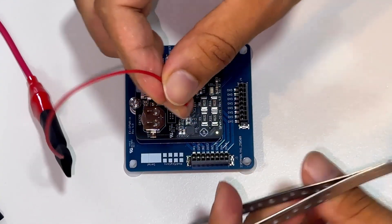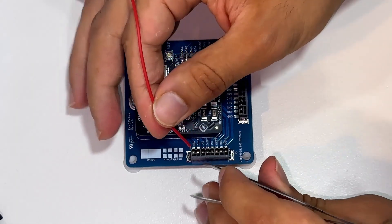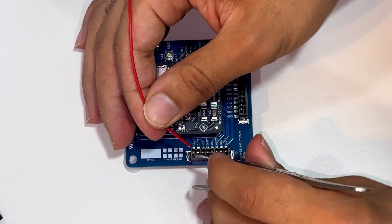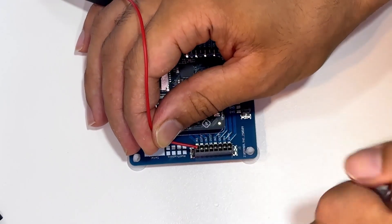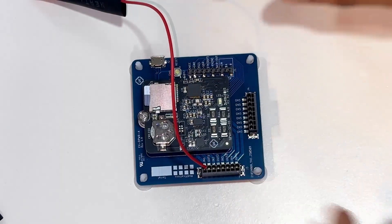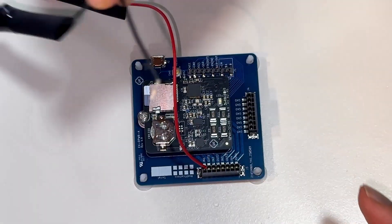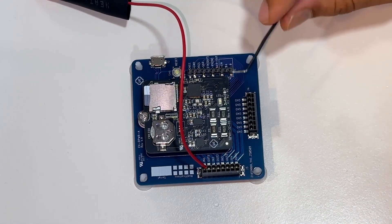Use a tool or this tweezer. If you don't have one, we sell this tweezer — it's very cheap on our website. You insert the tweezer tip into the connector spring latch release pin, then insert the wire. The wire is now secure in place.